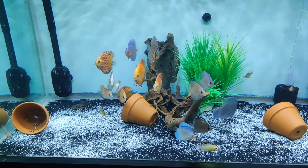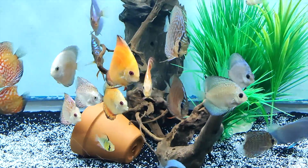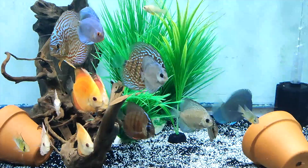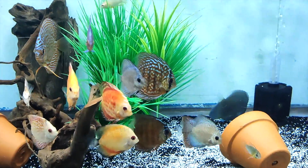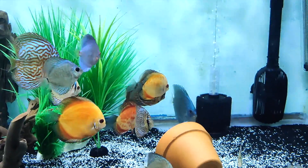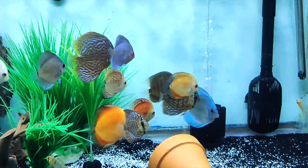Just giving you guys a quick update — quick water change, as you can see right here they're looking happy. Please like and subscribe, have a good one.